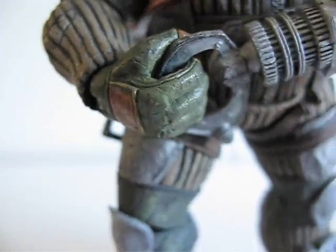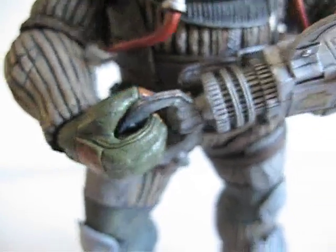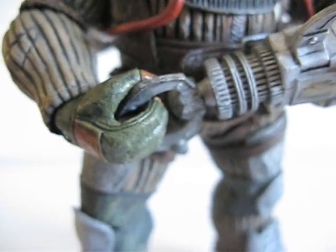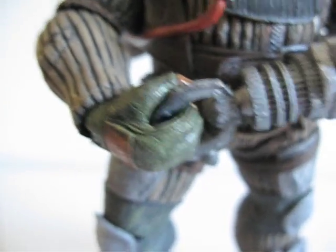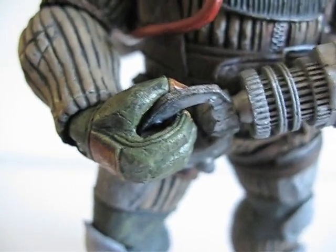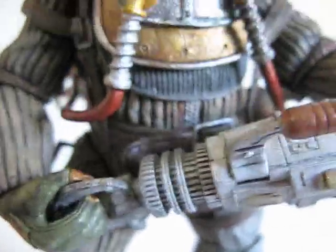His right arm — it will be really hard for him to grab hold of this weapon. So what I did was I used a hair dryer to soften up the plastic. It will make your life a whole lot easier.